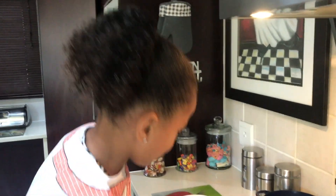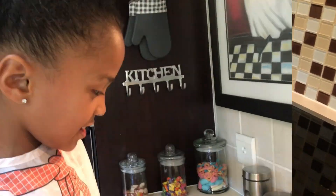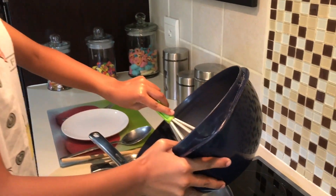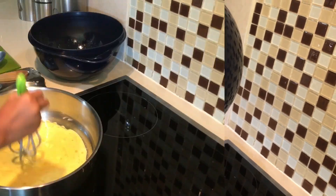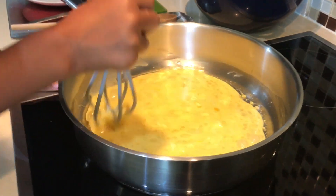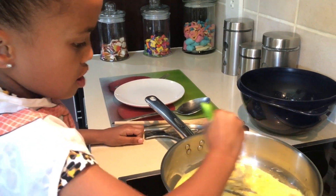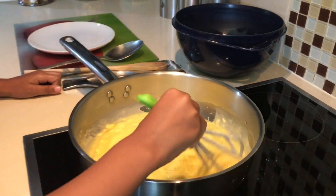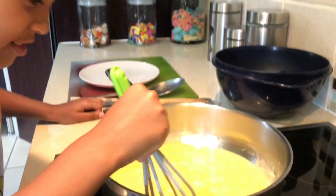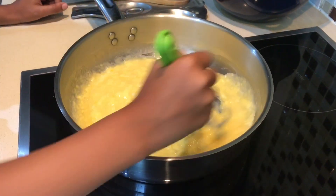Then we can pour it in and mix it up. Stir, stir, stir, stir, stir — okay, now we're going to keep on stirring. You can see a lot of yellow — lots! Keep on mixing and it smells good. It's getting scrambled — they're almost ready!